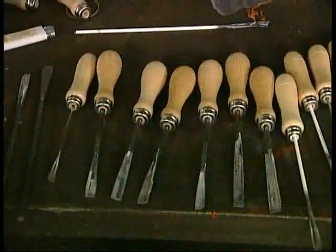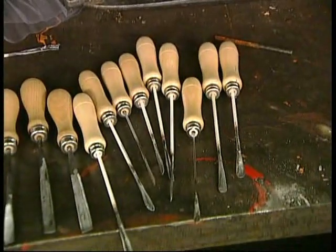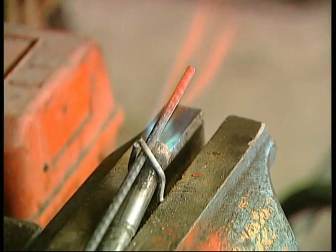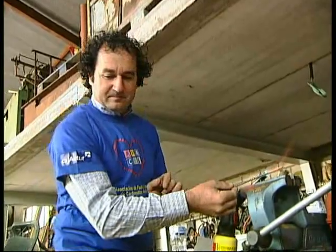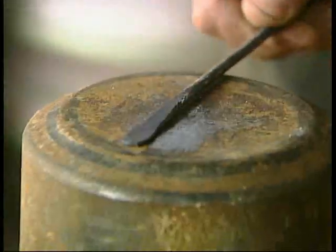Cuando bajamos a Llampares, antes cogían los varillas de los paraguas, ahora procuramos coger un acero de buena calidad, calentarlo, templarlo, y luego para que cuando bajemos al pedrero el pelador cuanto más fino sea mejor, porque no rompe el borde a la Llampara. Si lo rompemos, a la hora de comer siempre encontramos trozos de cascos en el plato que no se deben encontrar.